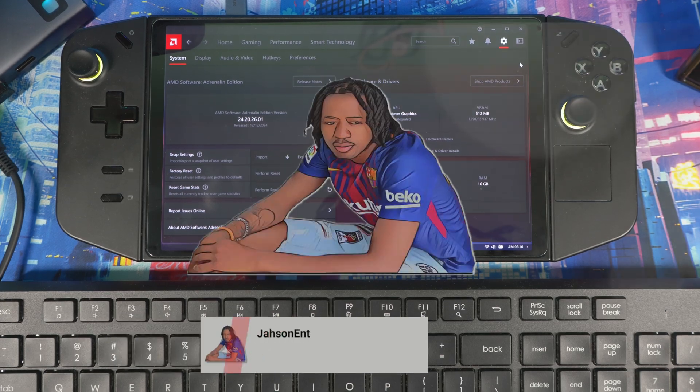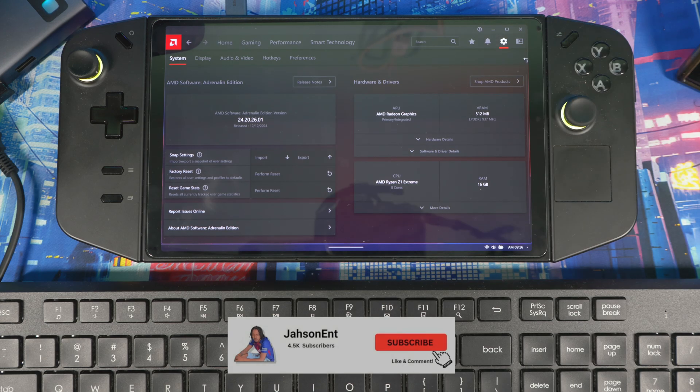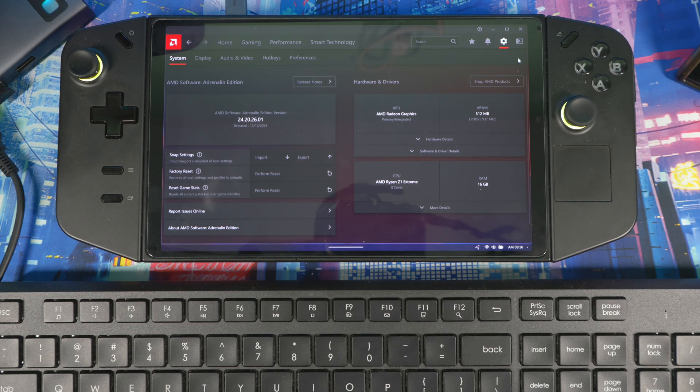Welcome back. Lenovo has officially released their driver, which is the same as AMD version 24.12. The Lenovo version is 24.20.2601, and it comes with AMD Fluid Motion Frames 2 out of the box directly from Lenovo.